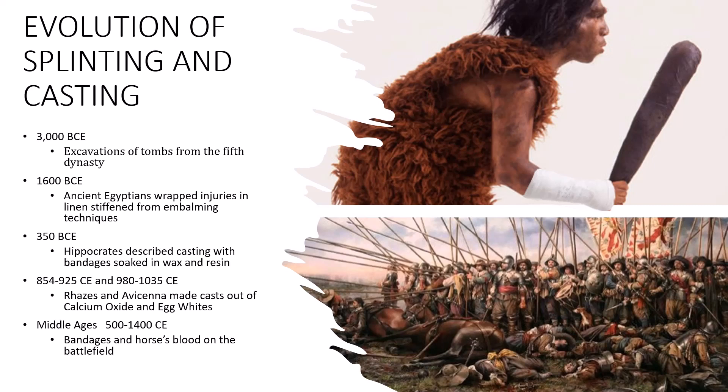In the first 1,000 years of the Common Era, there were casts made out of calcium oxide and egg whites. In the Middle Ages, they would use horses' blood, soaking bandages to stiffen up splints for those poor guys on the battlefield. Fortunately, we don't use those techniques anymore.